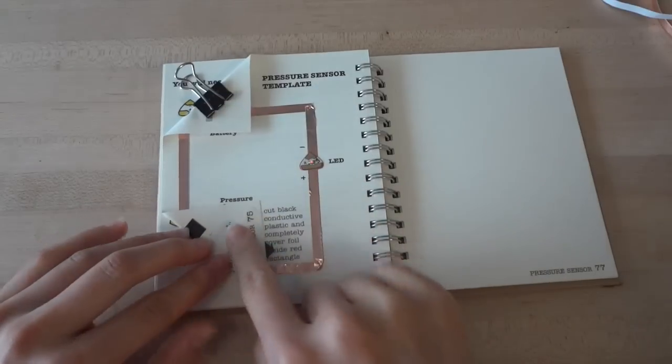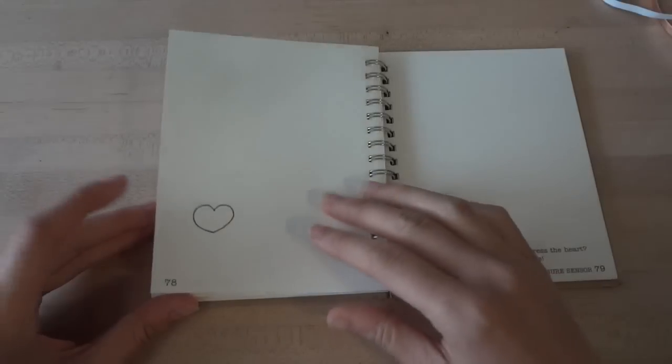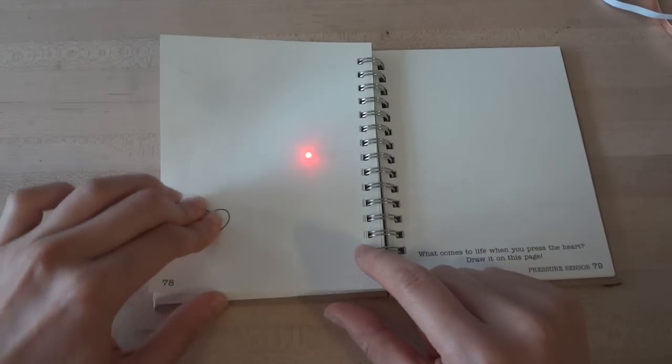You can tape everything in place with a regular piece of tape so that your plastic film doesn't fall out. When you press on the heart, a little red light comes on, and the harder you press, the brighter the light. What's coming to life?